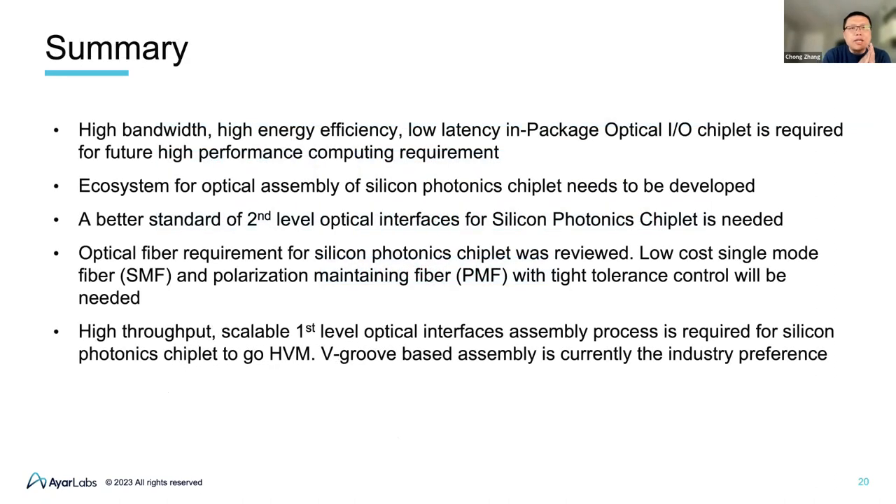In summary: high-bandwidth, high-energy-efficiency, and low-latency in-package optical I/O chiplets are required for future high-performance computing. The ecosystem for optical assembly needs to be developed. A better standard for the second-level optical interface for silicon photonic chiplets is needed. Optical fiber requirements for the silicon photonic chiplet were reviewed, with a call for low-cost single-mode fiber and polarization-maintaining fibers. High-throughput, scalable first-level optical interface assembly processes are required for silicon photonic chiplets to reach high-volume production. V-groove technology is the preferred approach at this time.